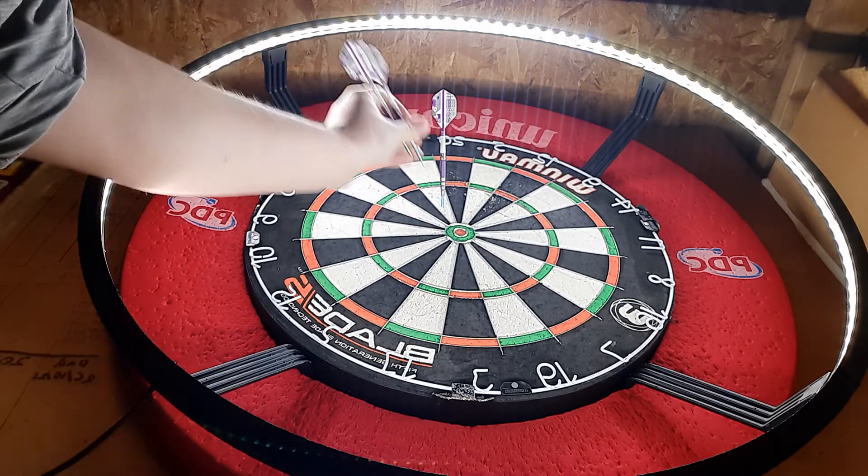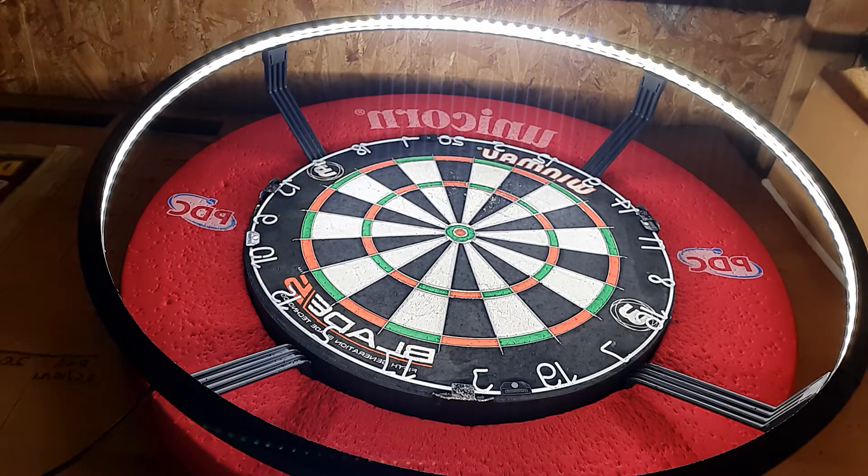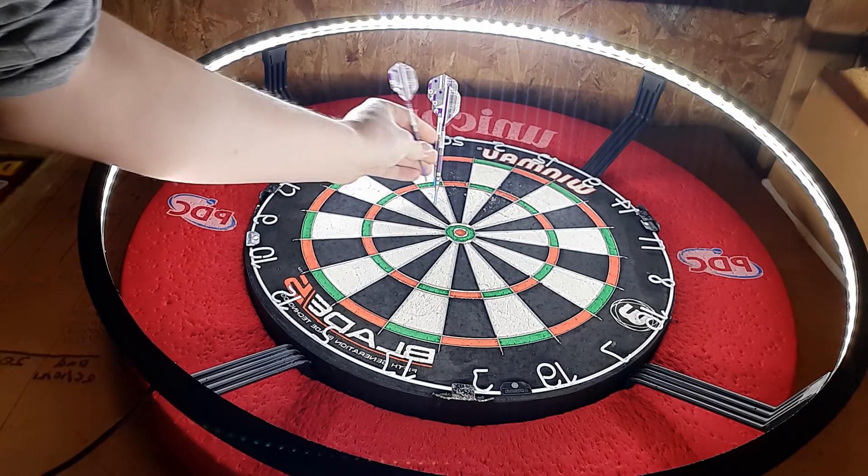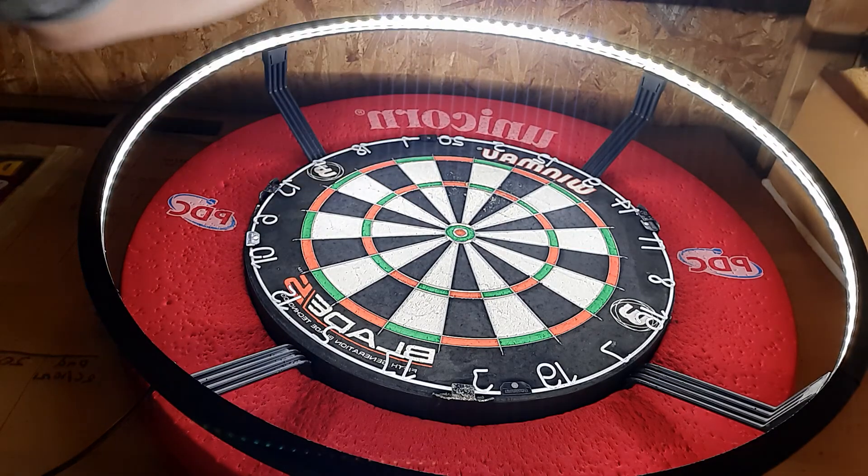I think there might be something wrong with the flights because they do seem to keep going to the right a lot. Got a nice treble there — we've got a treble 18, 54, and 3, and treble 1. 58.